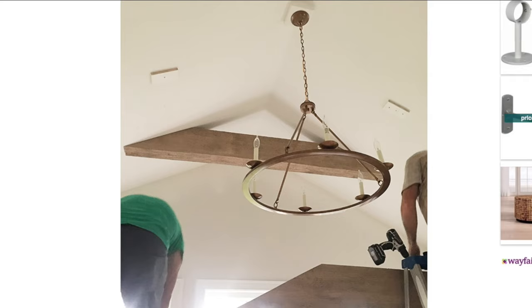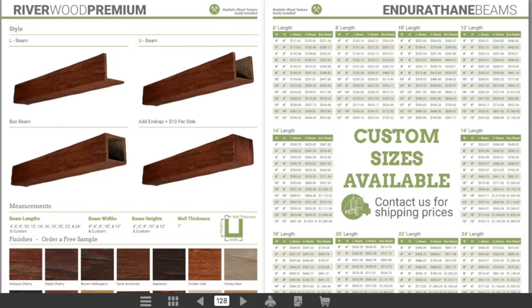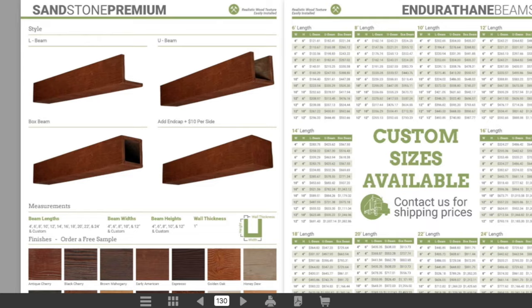You can find out more about the beams I used in the blog post in the description linked below, or check out IkennaMillwork.com to see all the options they offer.